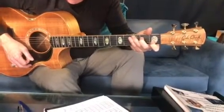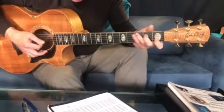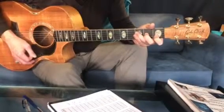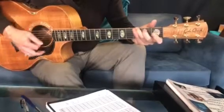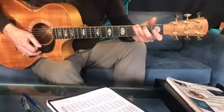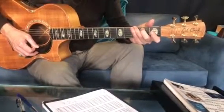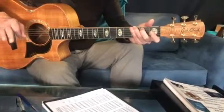What we need to practice first is just getting the chords changing fast enough in time. So we've got C 2 3 4, F 2 3 4, A minor 2 3 4, G 2 3 4. Get that happening a few times — that's all you need to be able to start singing the song. Just strum it in time without any other rhythm to begin with.